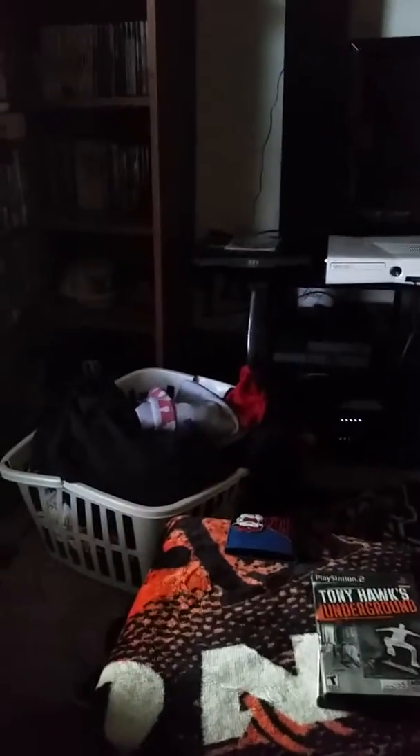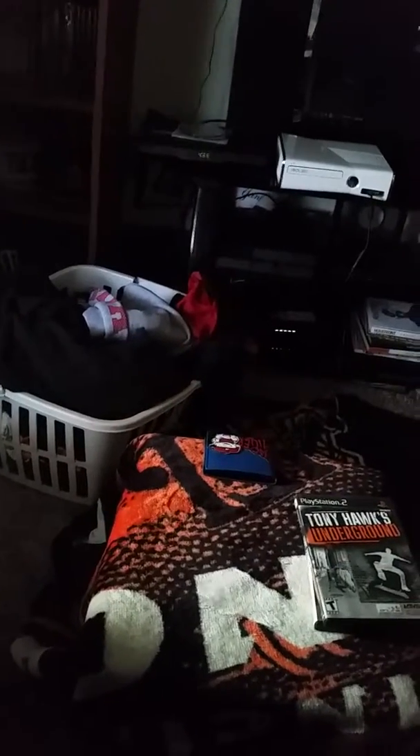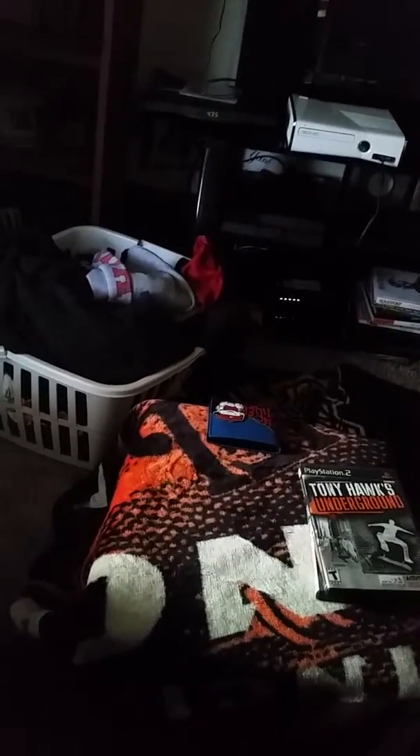I picked up all this stuff today — about 42 games plus the white 360. I think it's a pretty solid pickup. I may be picking up some more or I may just pace myself and splurge the day after Christmas on all those sales.